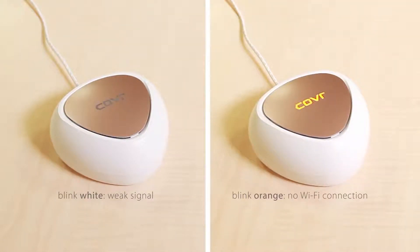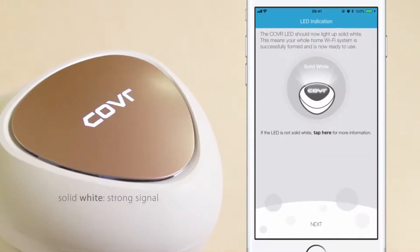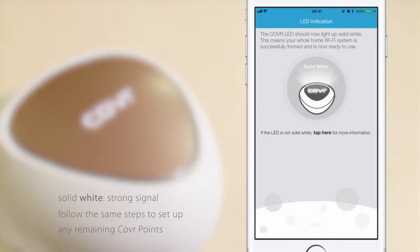If the cover LED is blinking orange, it means there's no Wi-Fi connection. Check if cover point A is turned on and try moving the cover point closer to cover point A to improve the signal. Once the cover LED lights up solid white, it means the cover point has a strong signal. Follow the same steps to set up any remaining cover points, then tap Next to proceed.